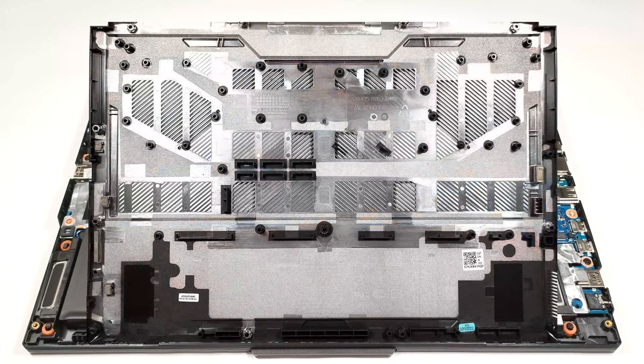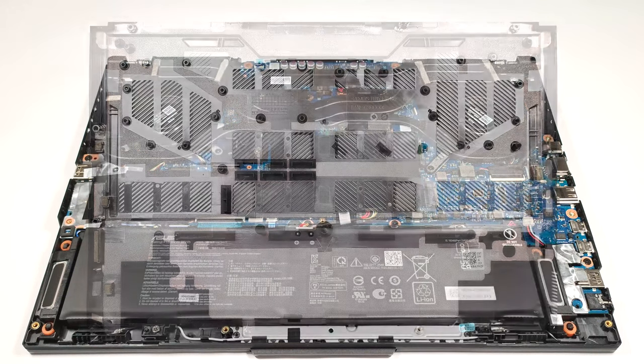On the inside of the bottom panel, we can see many elements for better structural support of the chassis, which is good.